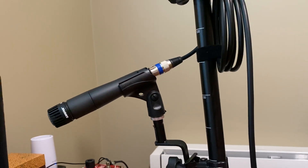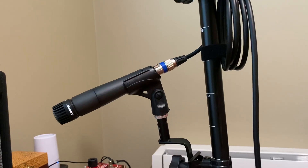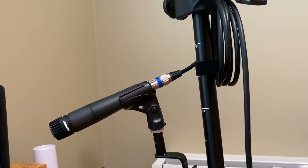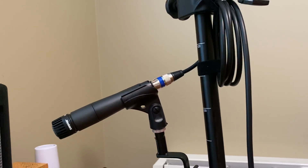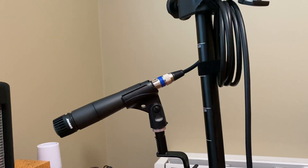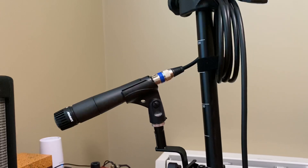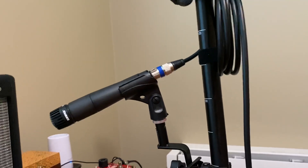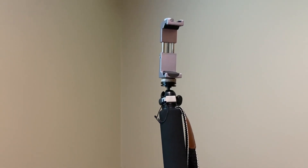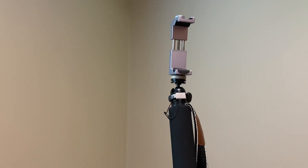For my backing tracks I use an iPod, and for recording I use my iPhone 11 Pro Max. For all the stuff in between I use this — what Tiny Dragon calls a 'studio on a stick' — which literally is a stick. It is a monopod with a RAM mount on top.